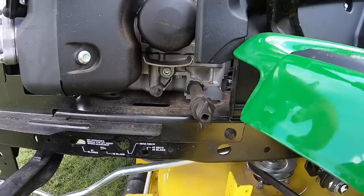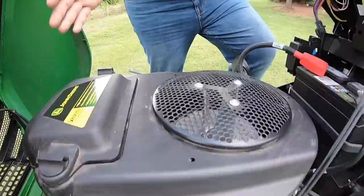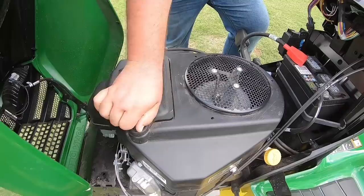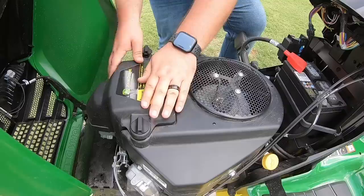This is a V-twin engine, so you're going to have two spark plugs — one on this side and one on the corresponding side. It's very important that you can get to those easily. Next is the air filter housing right here on top, very easy to get into. We've got two hand-turned clips — open that up and you can get right to the filter. There's also a hand-turned nut on this hose clamp making it easy to remove when replacing that filter.